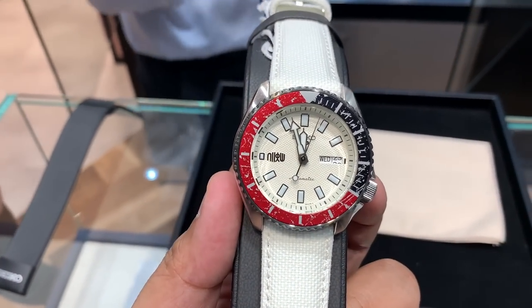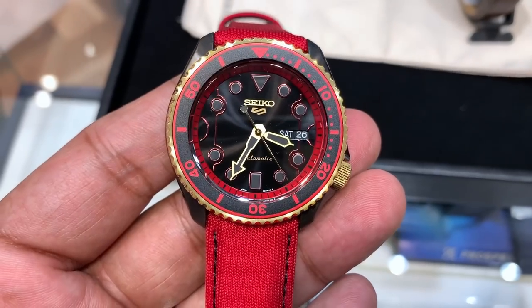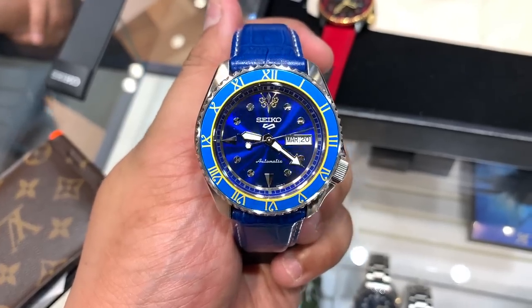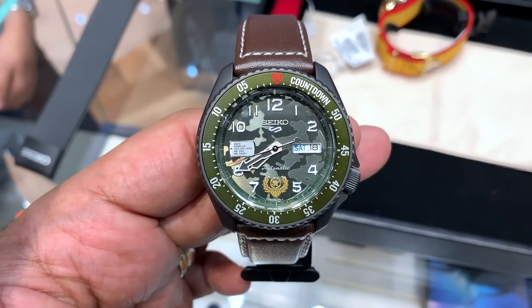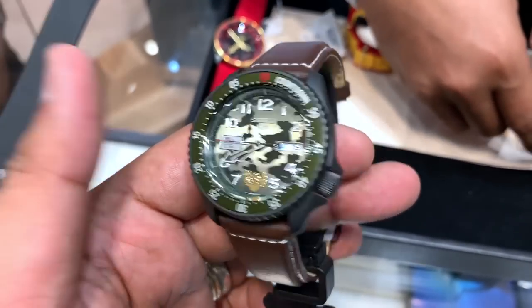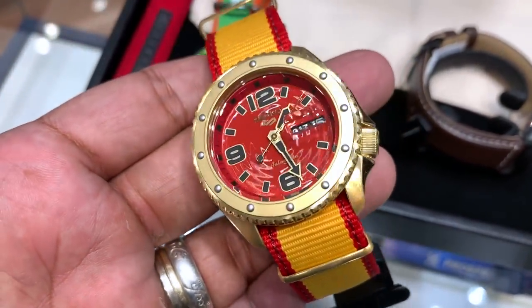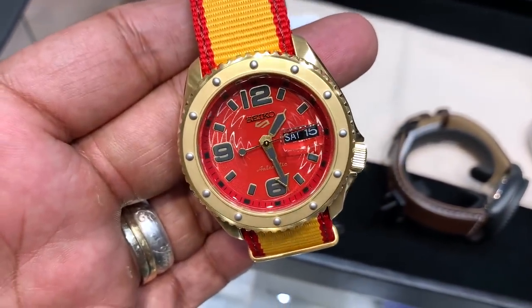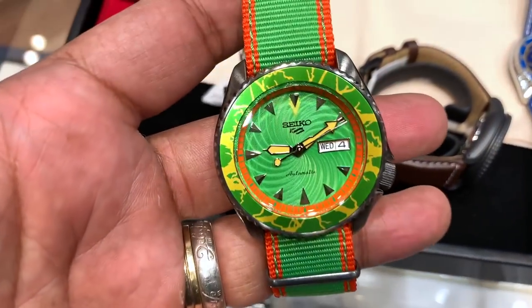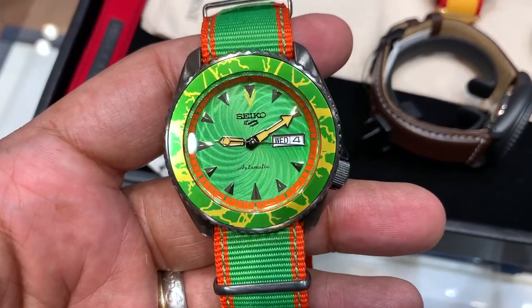At the watch shop, looking at the Seiko Street Fighter collection pieces. The Chun-Li one has a bit of a vape aesthetic going on. The most macho-looking one of the bunch also caught attention. The Blanca watch has a really nice dial — there's a spinning hurricane motif on it, referencing Blanca's signature move. Overall a really nice lineup to browse through.